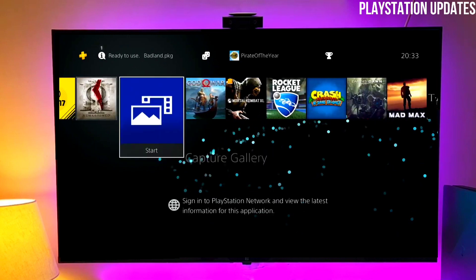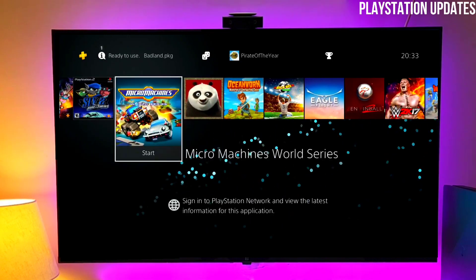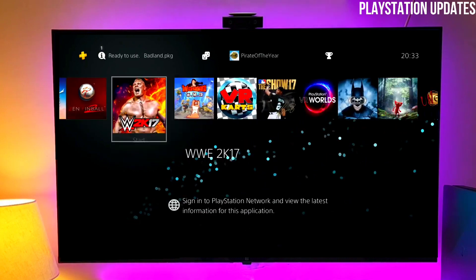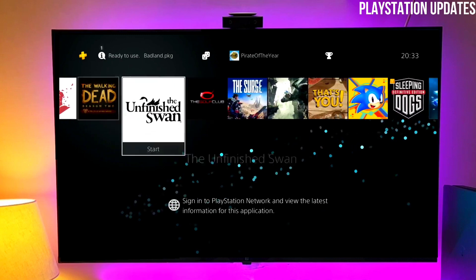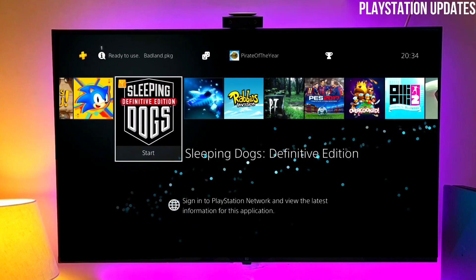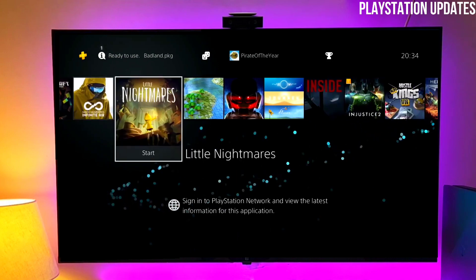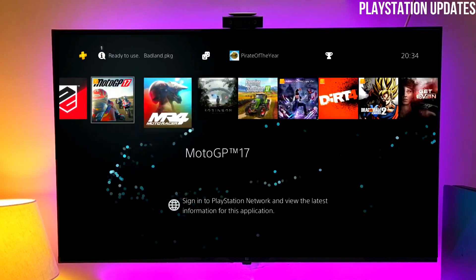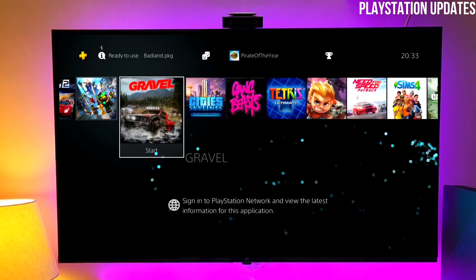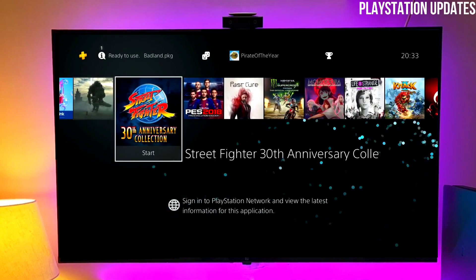Now you just have to activate your PS4 jailbreak. The 10.70 jailbreak is stable and works fine — you can already see I have many games on the jailbreak. After jailbreaking your PS4, go to your PS4 settings and simply activate the Gold Hand. And boom, your PS4 is successfully jailbroken.